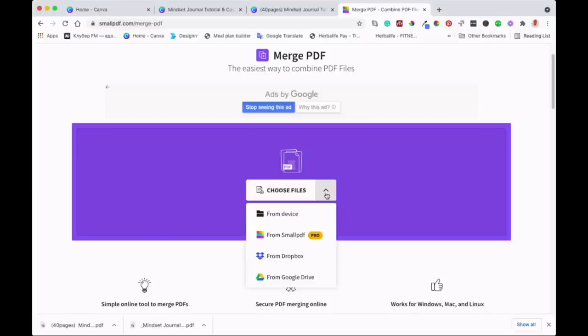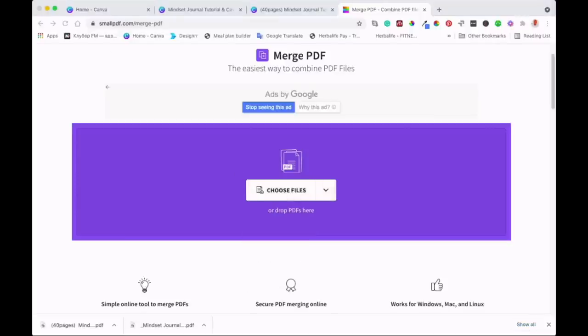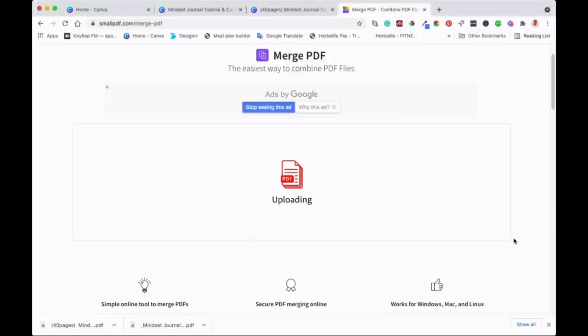From Device — you can get your documents from wherever they are, whether it's Google Drive, Dropbox, or your smallpdf account if you have a pro account. I'll get them from my device, which is my computer. I've just loaded them up. In a second they will start uploading. It might take a little while depending on how many graphics you have in your document, but usually it's quite quick.